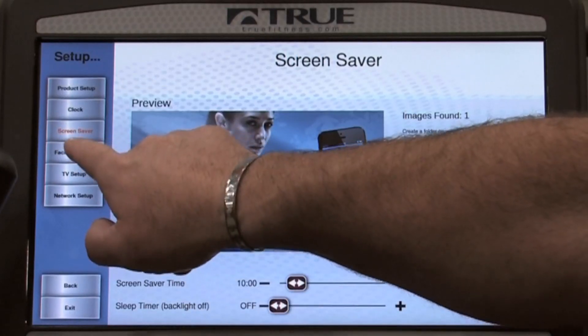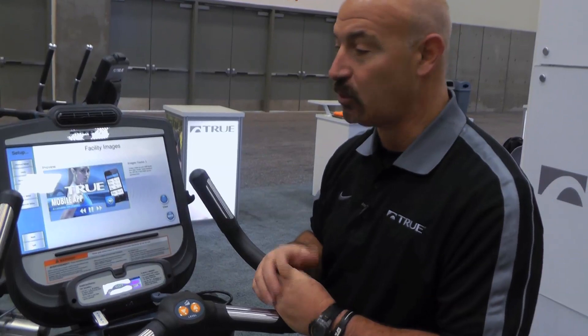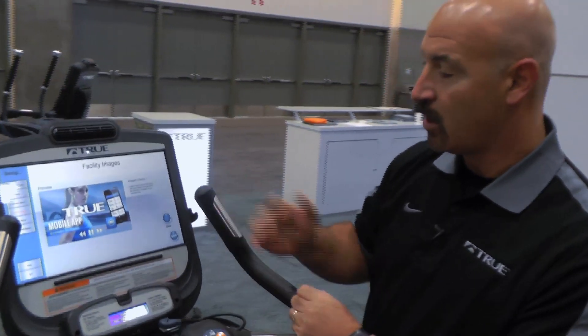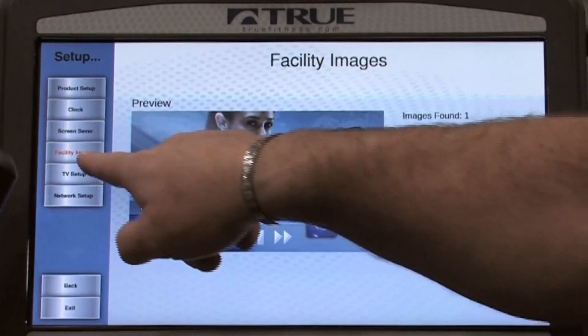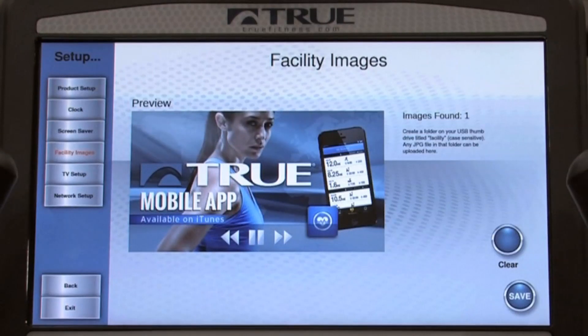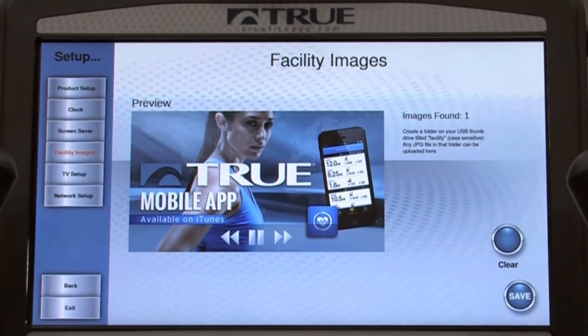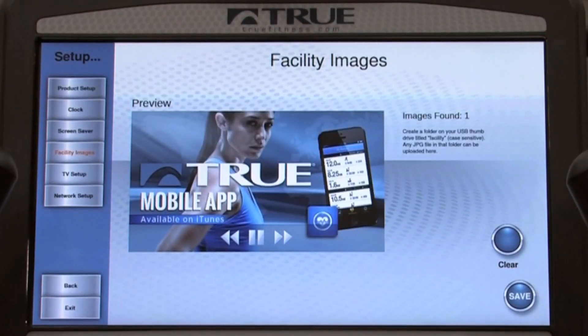You can do the same thing with facility images. If a facility would like to promote their facility and talk about things happening within that operation at any given time, you can do exactly the same thing — a simple JPEG with data information. Go to the facility images area, clear the existing images, and simply save. Now that information is available to all your users to see.